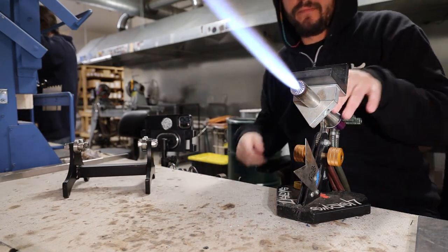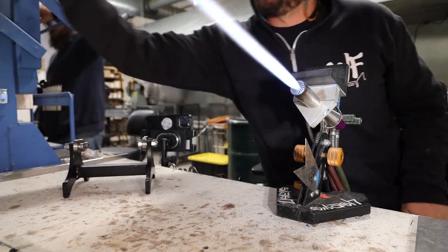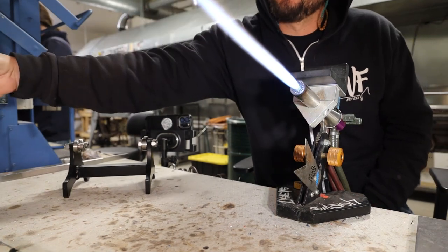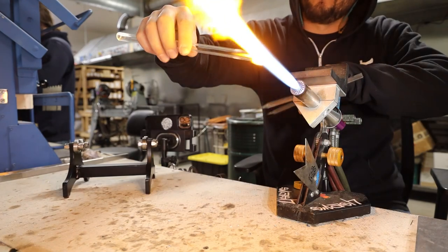Pro tip: always keep a striker near your bench. You can see there I was looking in my pocket for my lighter which I didn't have, but I've got a striker at all my torches — so always have some way to light the torch.